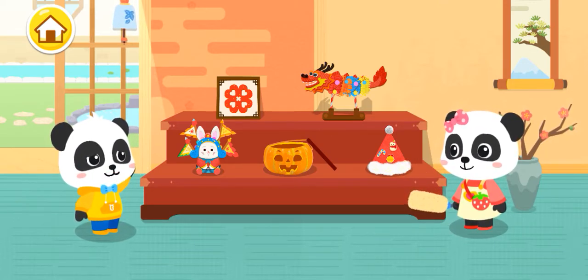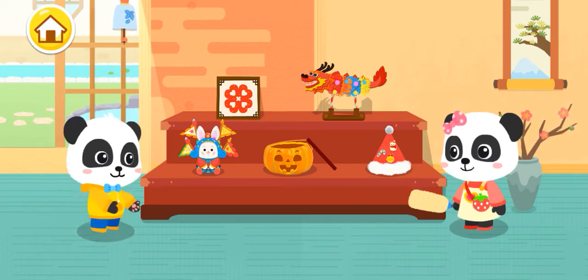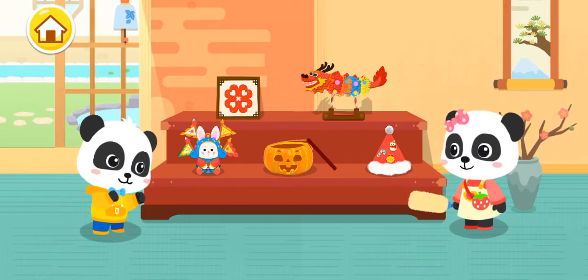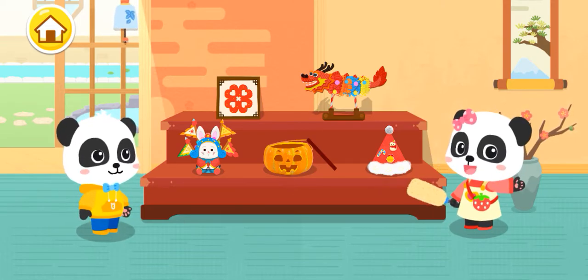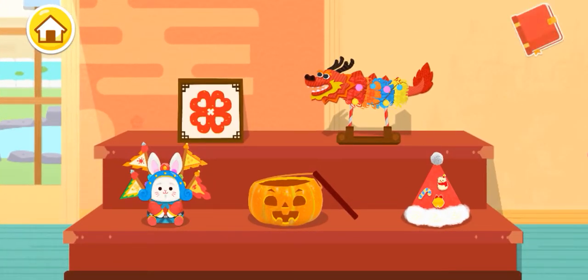Mew Mew, what are you doing? I'm cleaning up the festival crafts we made before. Wow, these crafts bring back wonderful memories of festivals. Right, so many memories. Which festival crafts would you like to make? Chinese New Year.